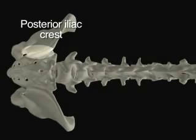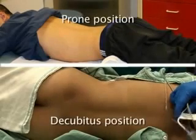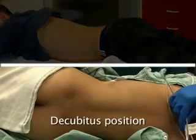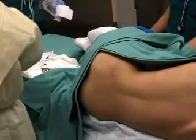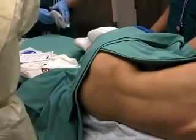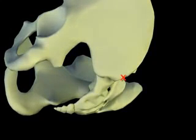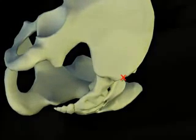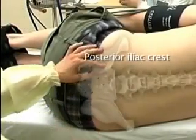The posterior iliac crest is the most common site used to obtain bone marrow. This site can be reached with the patient in either the prone or decubitus position; this video will demonstrate the decubitus position. The patient should be positioned in the right or left lateral decubitus position with knees flexed. The posterior iliac crest is located at the center of the posterior superior iliac spine. With the patient lying on his or her side, palpate the posterior iliac crest.